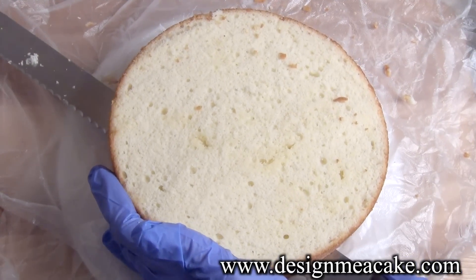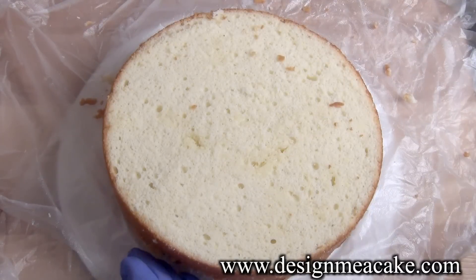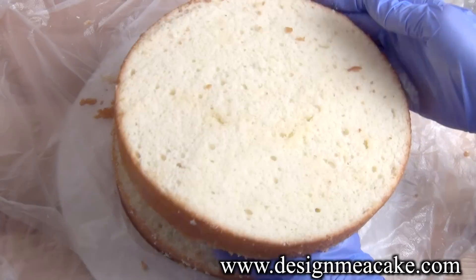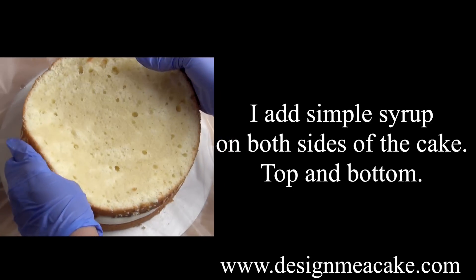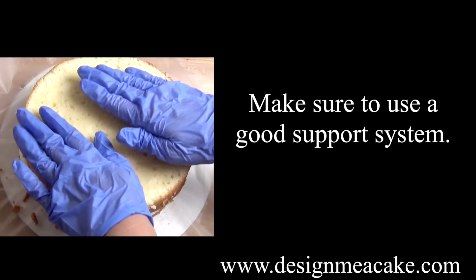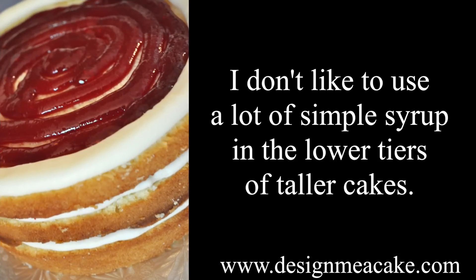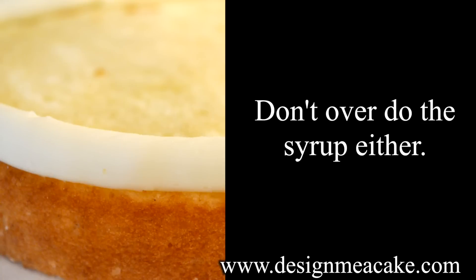When I put simple syrup on my cakes, I make sure to cut the layer of cake so I can see the beautiful yellow cake inside. I add the simple syrup so it goes completely into the cake, and I tend to do both sides. Adding a lot of simple syrup will change the strength of your cake, so if you're stacking, be careful and make sure you have a strong cake with a strong support system.